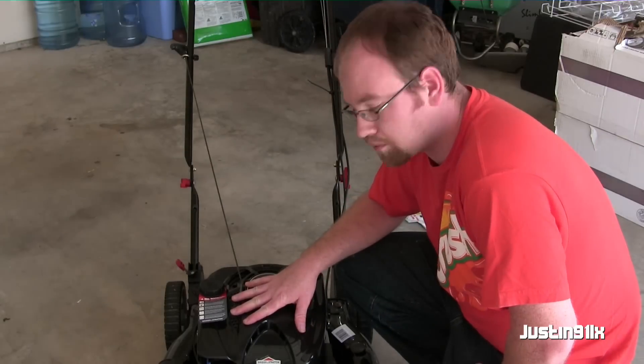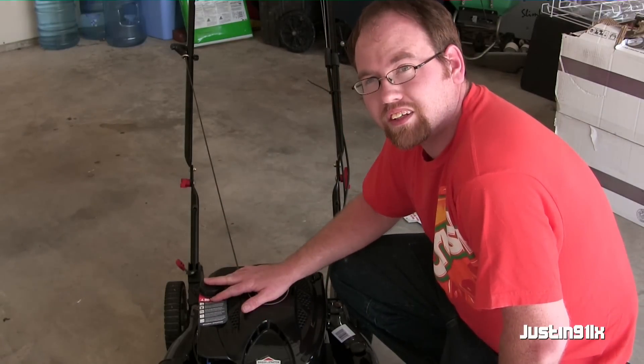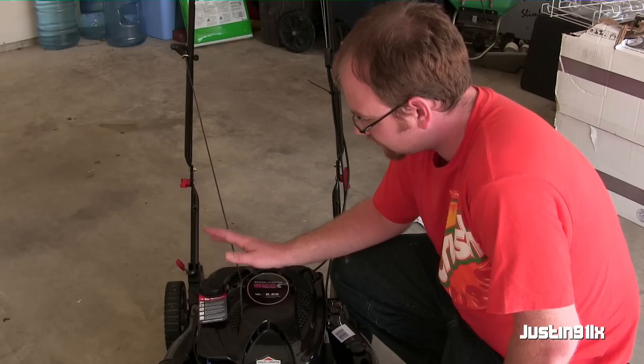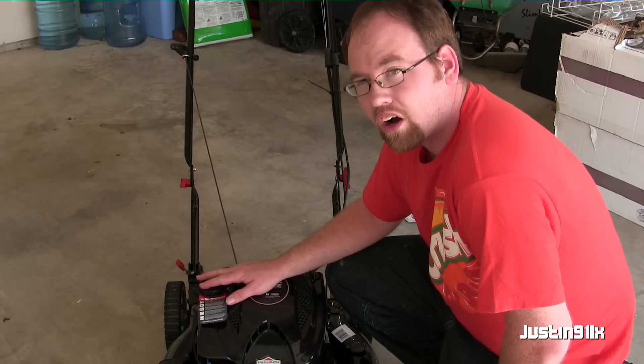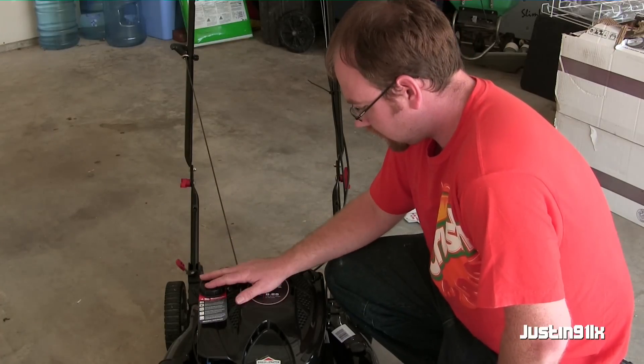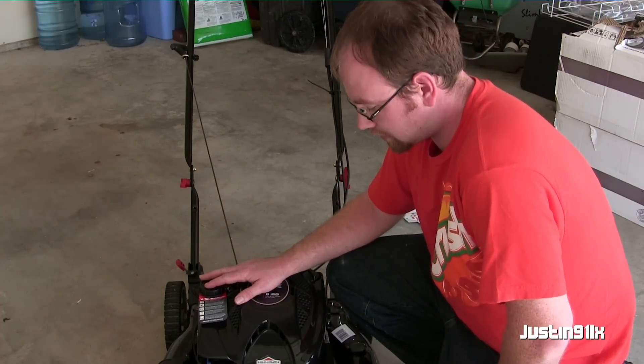I will start it up today but I don't have any gas right now — just got two-cycle. So I'll have another video in the future running this mower. Hopefully it starts up and runs and doesn't have any problems.